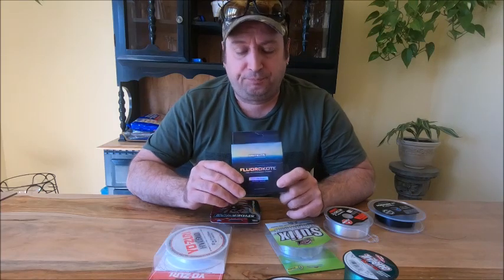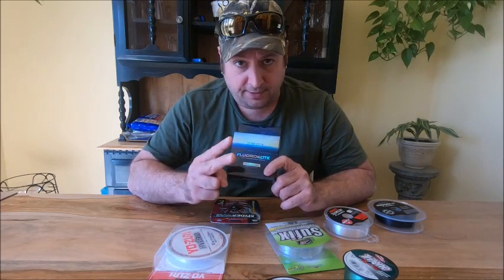Now, what is copolymer? In a nutshell, copolymer is two different strands of nylon which are wrapped in fluorocarbon. So it stretches just a little bit more than fluorocarbon, but it stretches less than mono. And it sinks, but very slowly. Of all the copolymers I've tried, this one sinks the slowest.